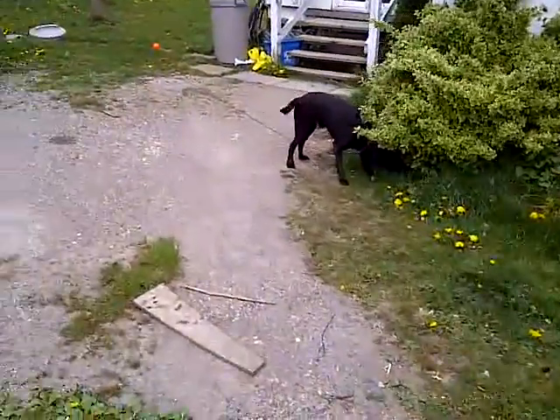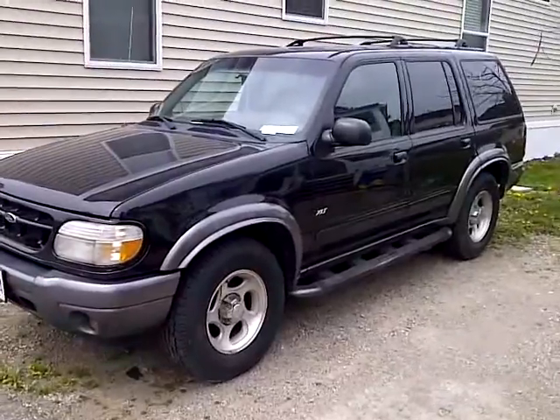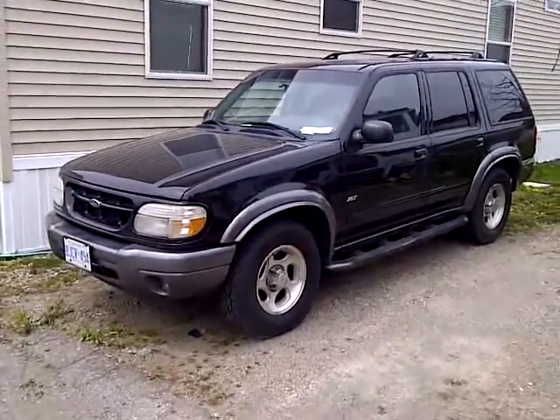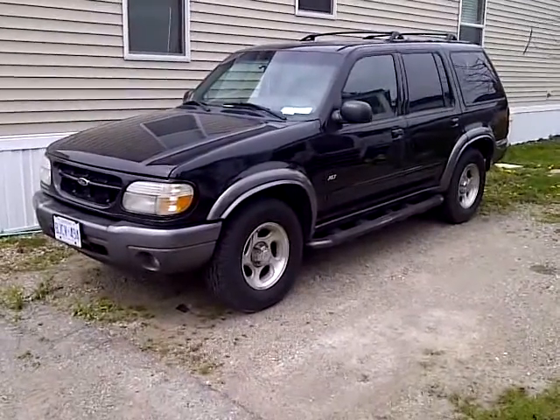Hey Banner, I figured I'd do a quick before and after video. There's the explorer, before.